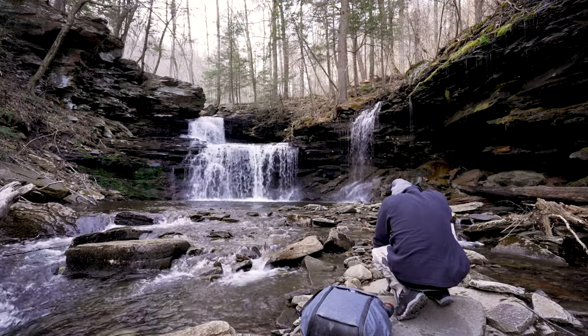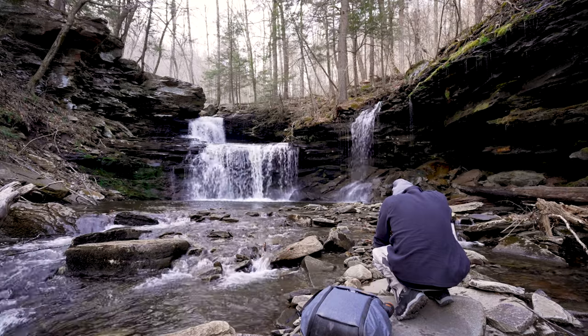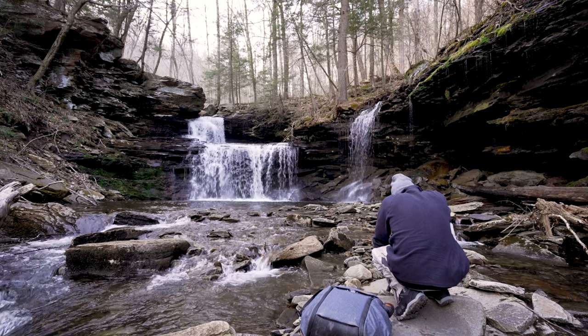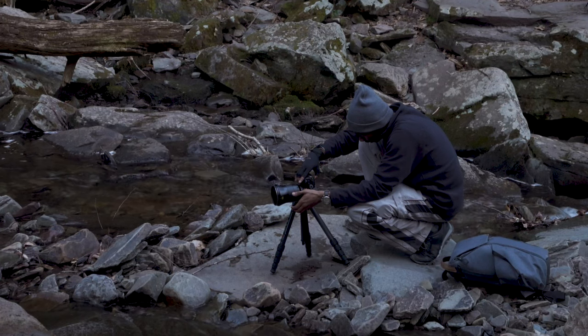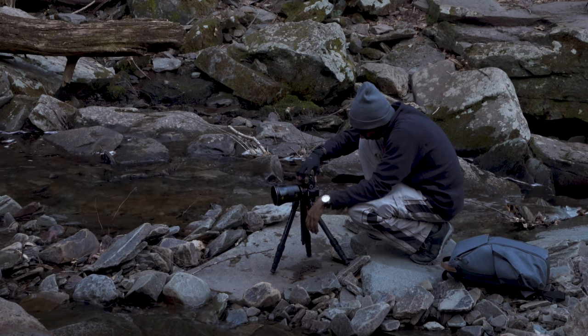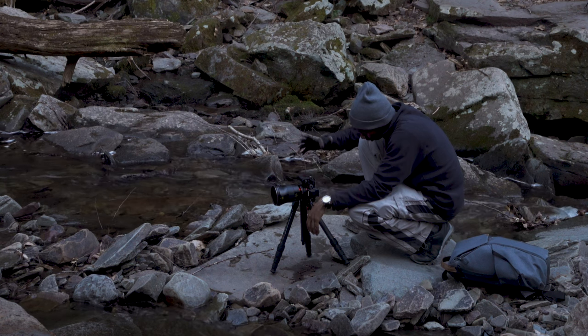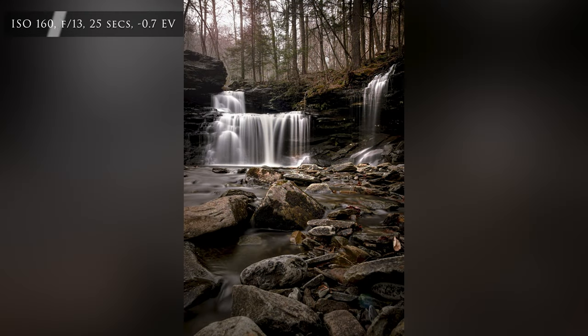I'm focused on the waterfall. I might focus more in the middle just to make sure everything is in focus because of the distance. We'll also increase our aperture to f11, ISO 160 — actually, we'll go to f13, ISO 160. Still on the two-second timer. We take the shot — and oh my gosh, that is beautiful. That is so beautiful.